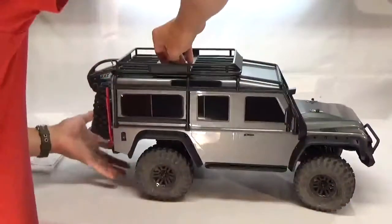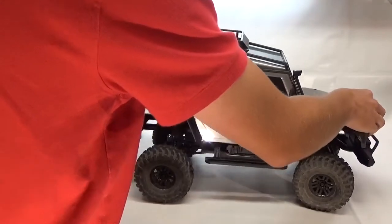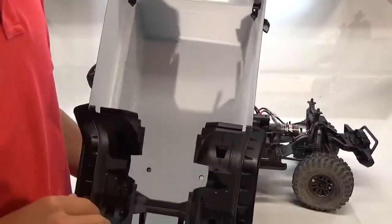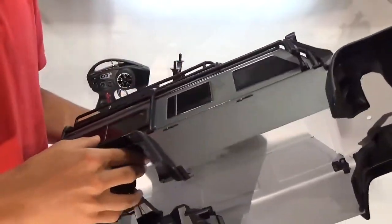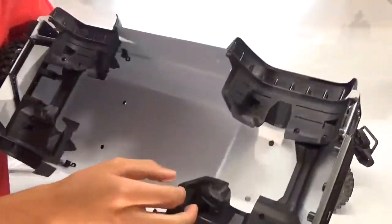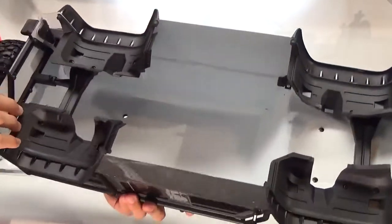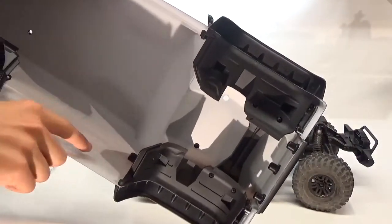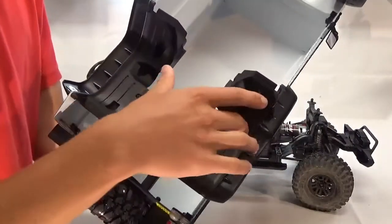We can go ahead and remove the body now and talk about some of the performance things going on with this truck. One of the things about having all the inner fenders on this body is that it is a little bit more difficult to remove than your average pin-on body. The windows are not clear, sadly, but I don't know if you can expect much more than that for a ready to run. Here you can see all the fenders — they did a really nice job and they fit around the shock hoops really well. There's a small piece of bracing up in here for your roll bar, and the rest of the roll bar mounts with the rear fenders.